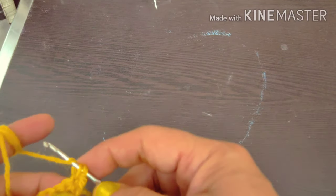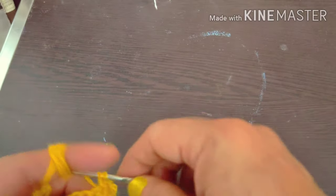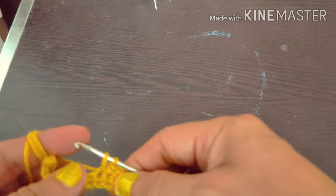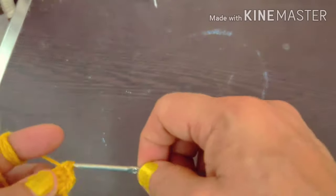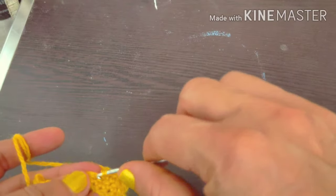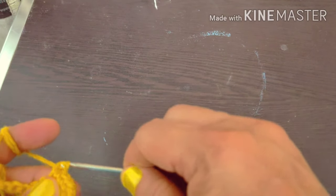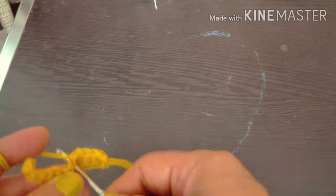Then you will add 2 to 3 stitches and repeat this twice. You will practice the chain stitch twice. It will get a little better with your hands each time.